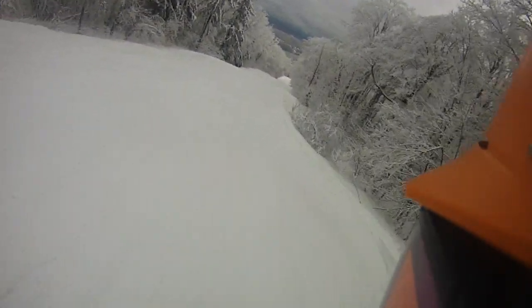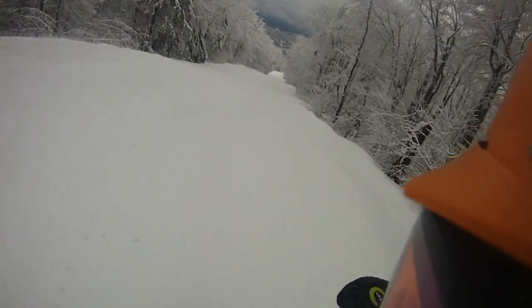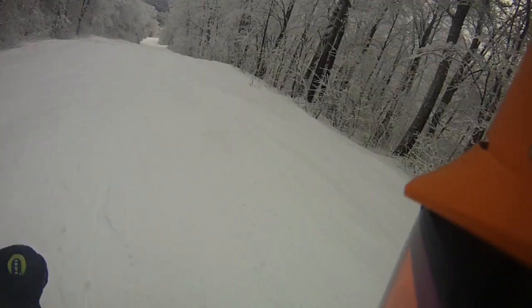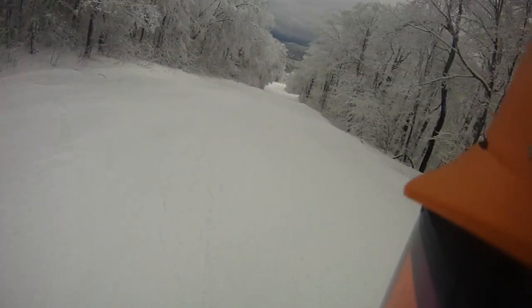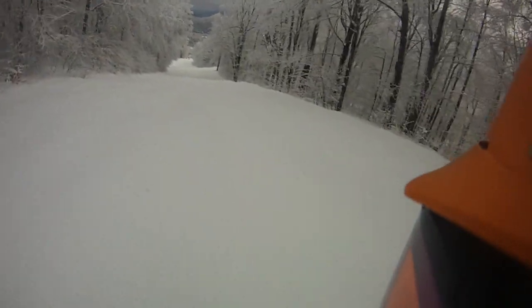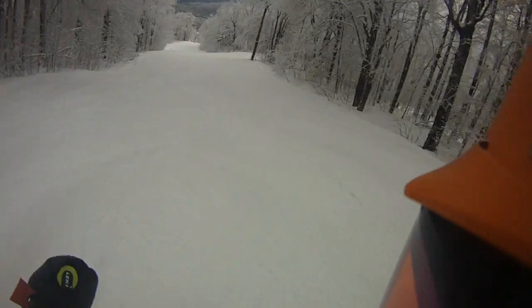Yesterday I was not moving like this. I don't know what it was. I think the visibility is a little better today. I have my boots dialed in a little better today. I don't know, but I'm skiing a lot better today.